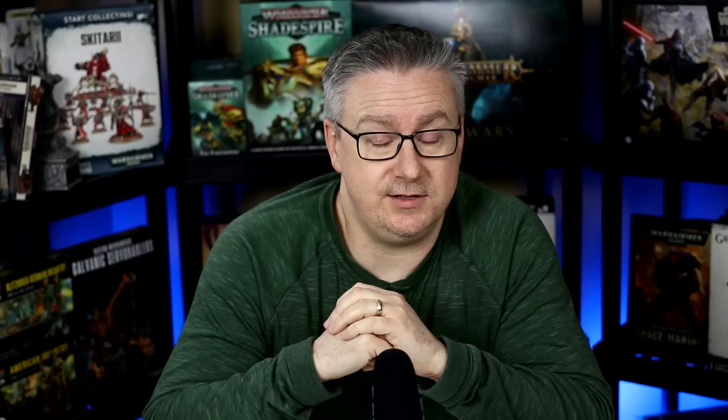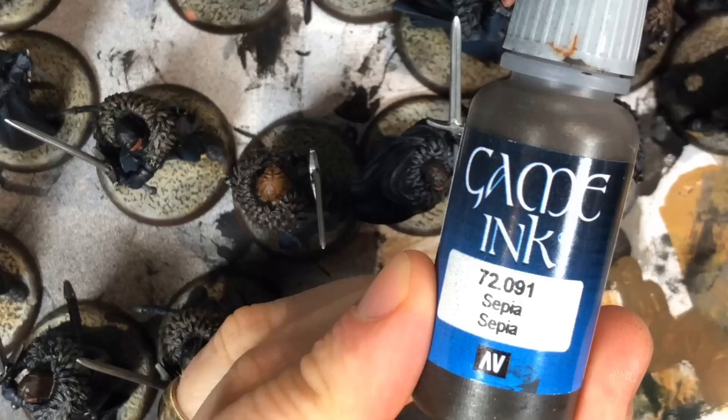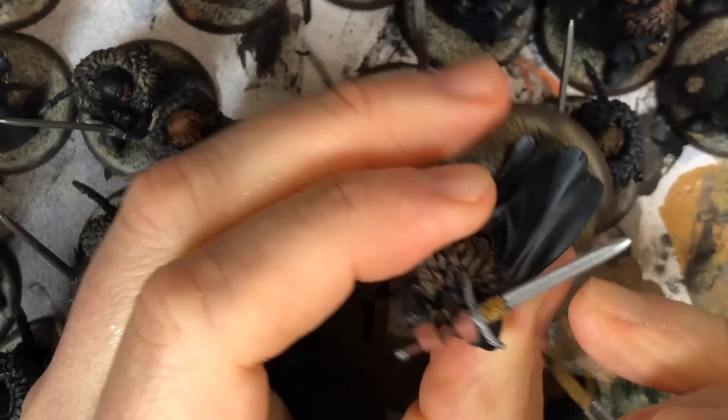Be careful applying the Nuln Oil and try not to get it on the flesh tones on the face. I screwed up and I think I lost the footage of painting the hilts — the little ropey hilts on these guys. For variety I just used a bunch of different browns — grab whatever browns you want and paint the handles of their swords and daggers. There's nothing special to this step and I didn't even wash or highlight them because there's so many and it's a very small detail. Some of the guys have leather wraps on their swords — I based those with Karak Stone with the intention of giving them a wash with sepia ink, which creates separation between the bands and darkens it.